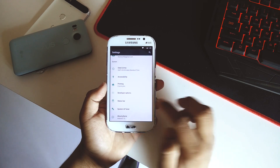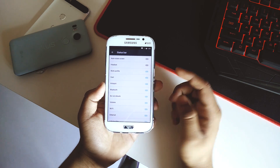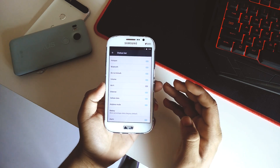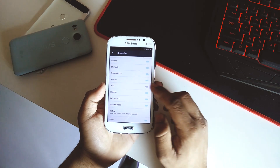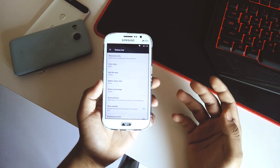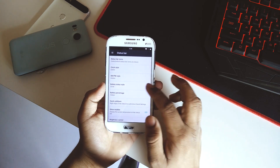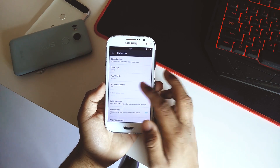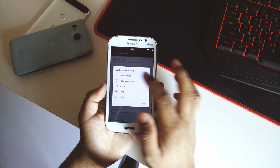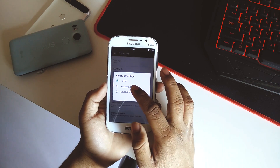Going down we have Status Bar settings which opens the System UI Tuner where you can control which status bar icons appear. For example, if you uncheck Wi-Fi, the icon won't show even though Wi-Fi is still connected — useful if you have a crowded status bar. You can also set the clock position to right or center, and the battery style. There does appear to be a bug here with the battery style options.